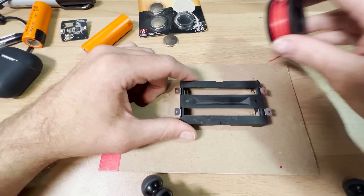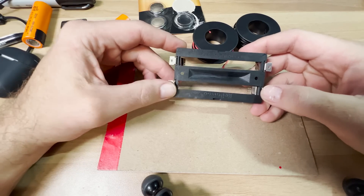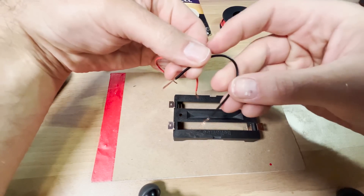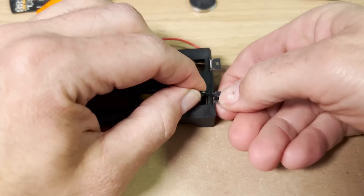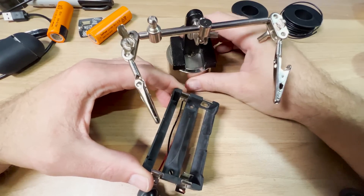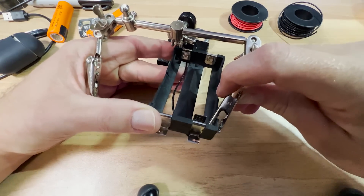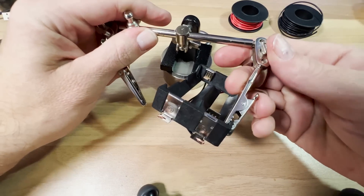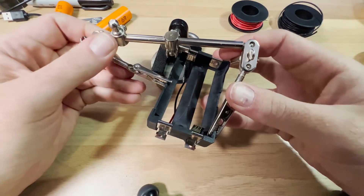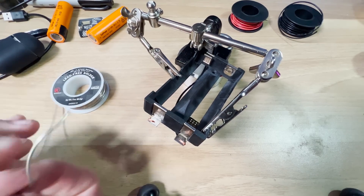This ain't rocket science. I got some wire here — we're connecting the negative to the negative and the positive to the positive. Snip that, snip that. Now I've got some nice long, excessively stripped cables so I've got plenty to work with. I am a professional. I got this cheap little clamp — I put a magnet on it to give it some weight because this thing kind of sucks. Let me just clamp that right there. That's terrible, absolutely horrible.